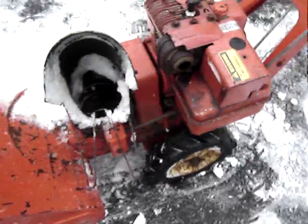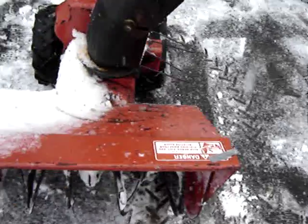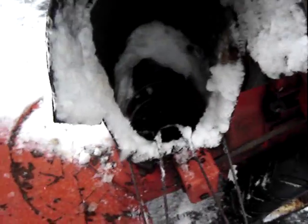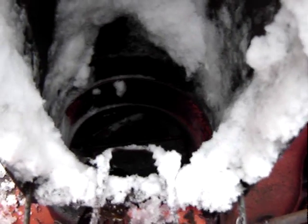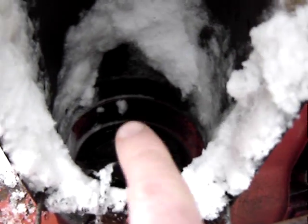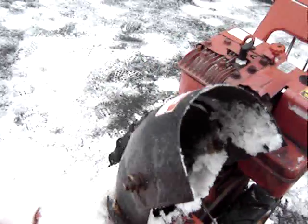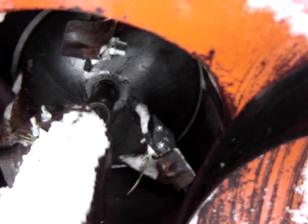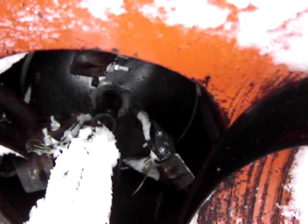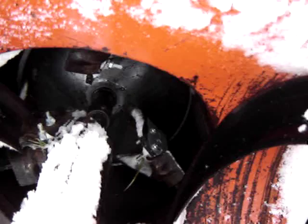This one did not throw very well at all, so not only did it not start, but it would only throw snow about three feet. I did a modification — it's on the website — little rubber paddles that attach to the fan blade auger. What those paddles do is they essentially seal the gap between the casing and the fan. You might be able to see them a little bit better here. It closes up that gap, makes the fan much more efficient, and it just throws snow like you wouldn't believe now.